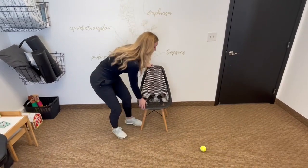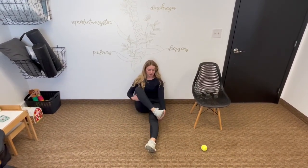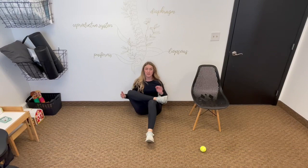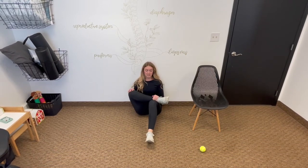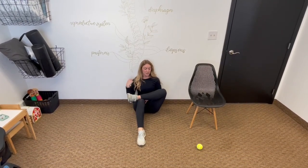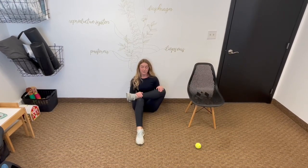Next exercise, we're going to move to the floor. You're going to rest your back against a wall or a sturdy surface — a couch, doesn't matter. You're going to take one leg over top of your other knee, and then just inch your leg forward or back towards yourself. You'll feel a little bit different stretch than the chair, but maybe more intense. You can still grab that knee and pull it into your chest, and make sure you do both sides.